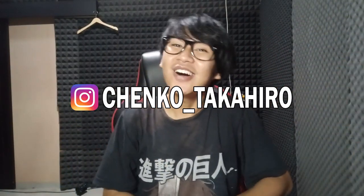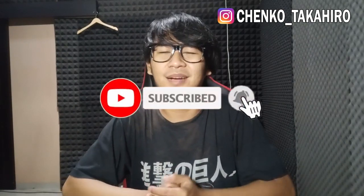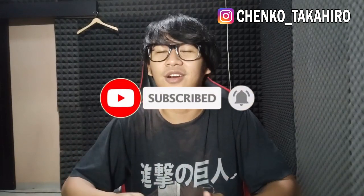Assalamualaikum warahmatullahi wabarakatuh. Halo semuanya, ketemu lagi bersama saya Chenko Takahiro. Oke Takahiro people, sorry banget, udah hampir seminggu aku ngilang lagi. Thank you banget buat kalian yang udah sering nge-DM aku, nanya kenapa gak upload video, tiap hari nge-checkin ada video baru atau enggak. Thank you banget buat kalian semua yang udah subscribe dan udah nyalain lonceng notifikasinya sehingga ketika aku upload video kalian ada pemberitahuan. Sorry banget ya, seperti biasa kalau aku gak upload setiap hari mungkin ada project atau orderan yang lagi rame.